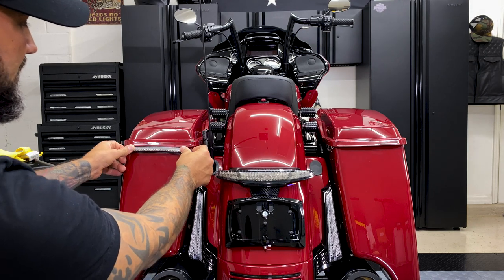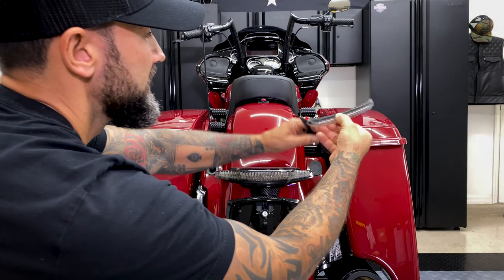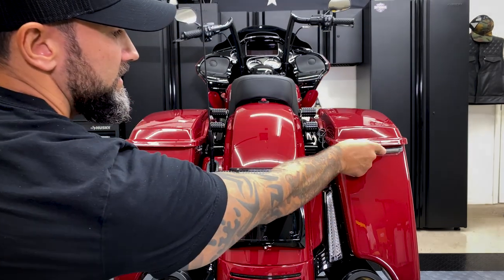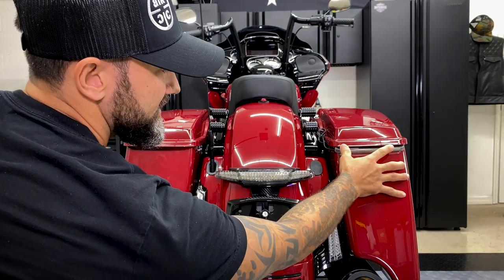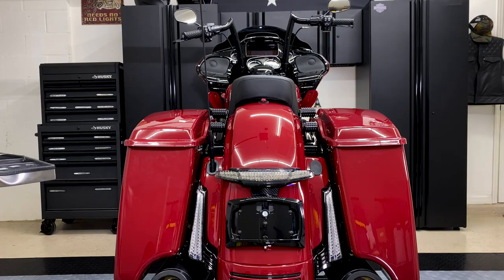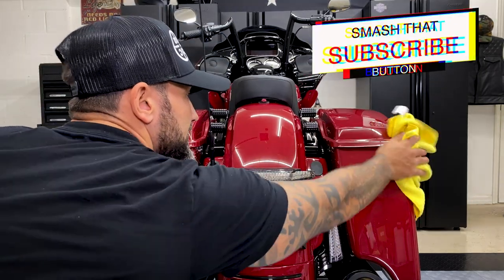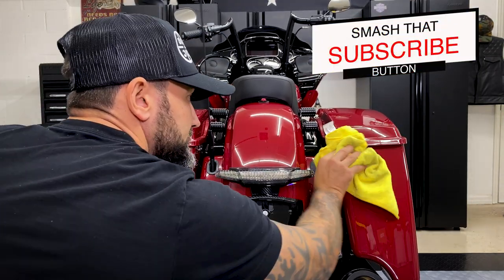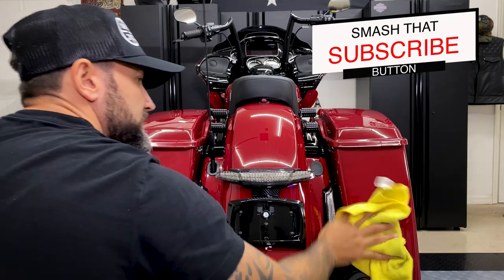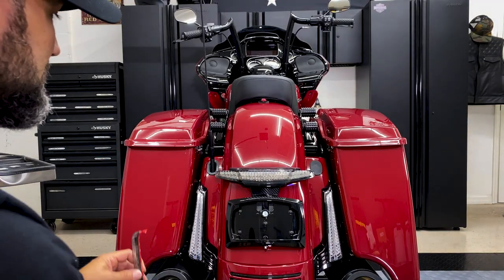They only go one way — you can see here it doesn't sit right if oriented incorrectly, it sits up. This would be our right saddle bag on this side, and you can see it fits nice and flush right here with the wire going towards the inside. We'll go ahead and prep the area — just give it a good spray and wipe it down where you're going to stick it.